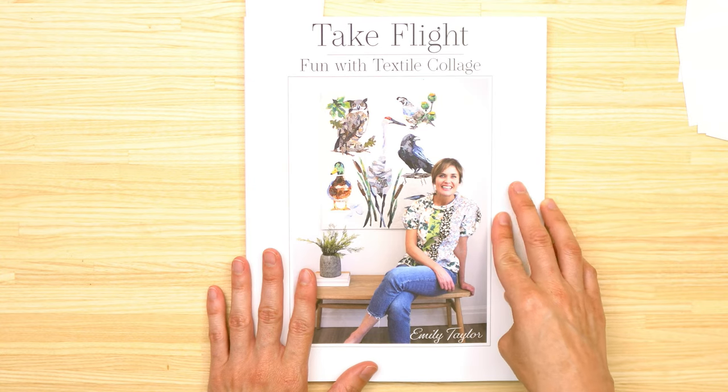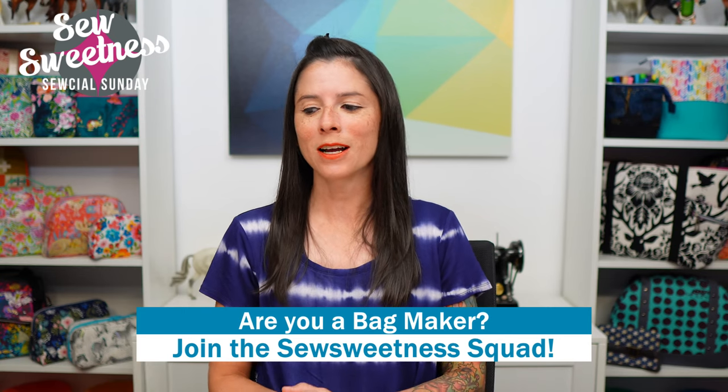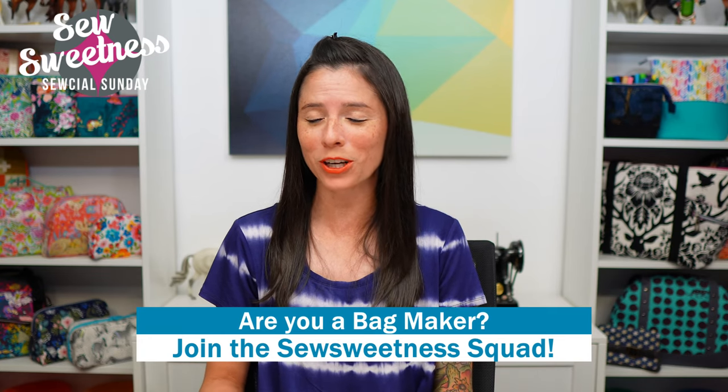This book is called Take Flight: Fun with Textile Collage. I think it's amazing how in the sewing and quilting world there are so many different niche areas — collage quilts, bag making — there's always something new to learn. Danny's favorite part of Social Sunday: we'd like to invite all bag makers to stand proud and let us know in the comments that you're part of the Sew Sweetness Squad. From both myself and Danny, thank you so much for supporting our family and our business.